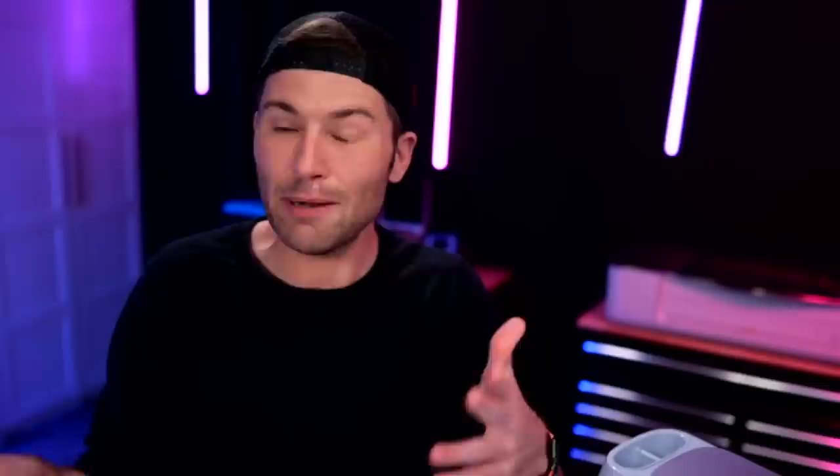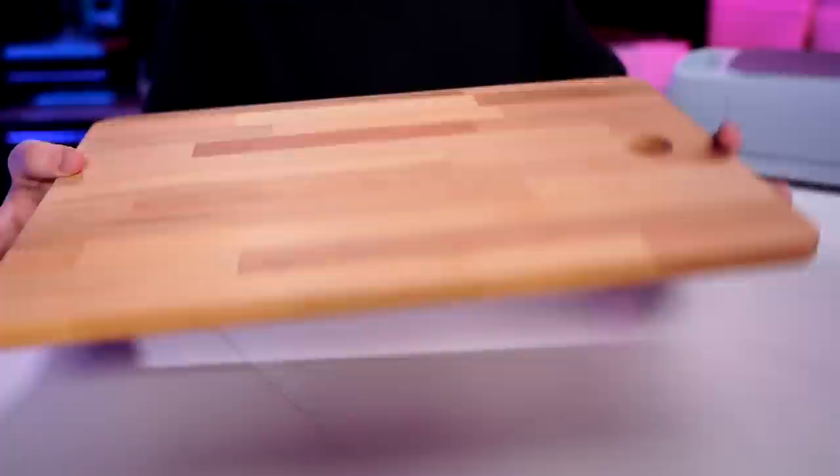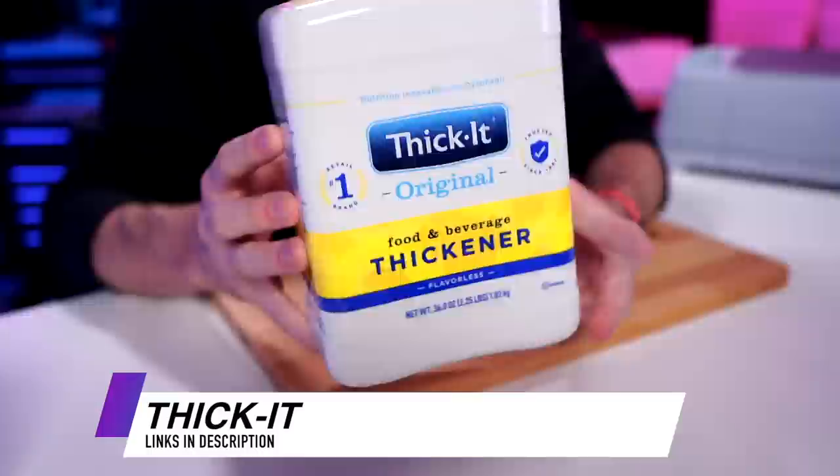I have recently found a somewhat easier way to go about that entire process and I want to share that with you all today. So first things first, we will need a cutting board — I'm using this one right here from Ikea, same exact one I used before. We will also need some other ingredients for an actual wood burning mixture, so for that we'll be using some Thicket. This is actually like a food thickener and it's going to help prevent our solution from leaking down and bleeding onto our wood cutting board.